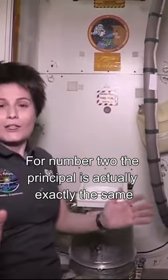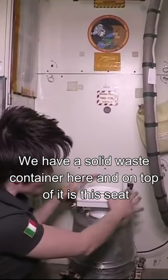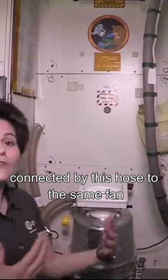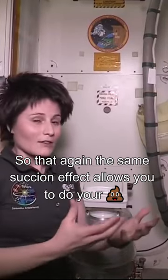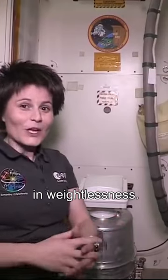For number two, the principle is actually exactly the same. We have a solid waste container here and on top of it is this seat connected via this hose to the same fan, so that again the same suction effect allows you to do your business in weightlessness.